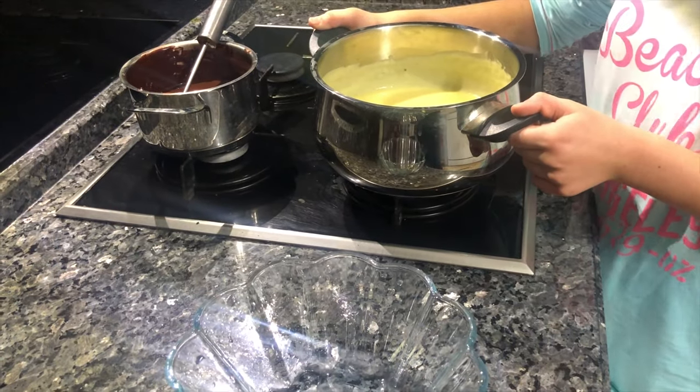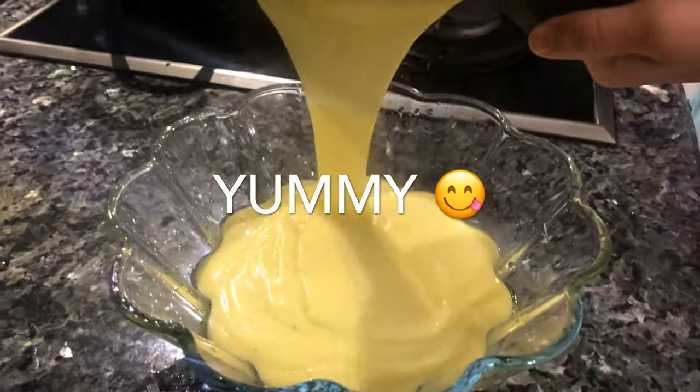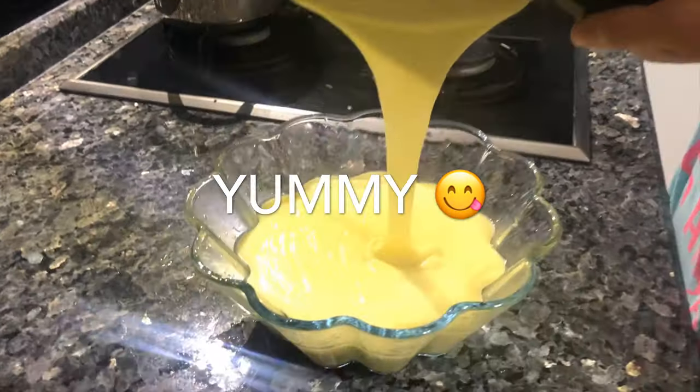We are pouring mashed potatoes to another cup. It's gonna be yummy!